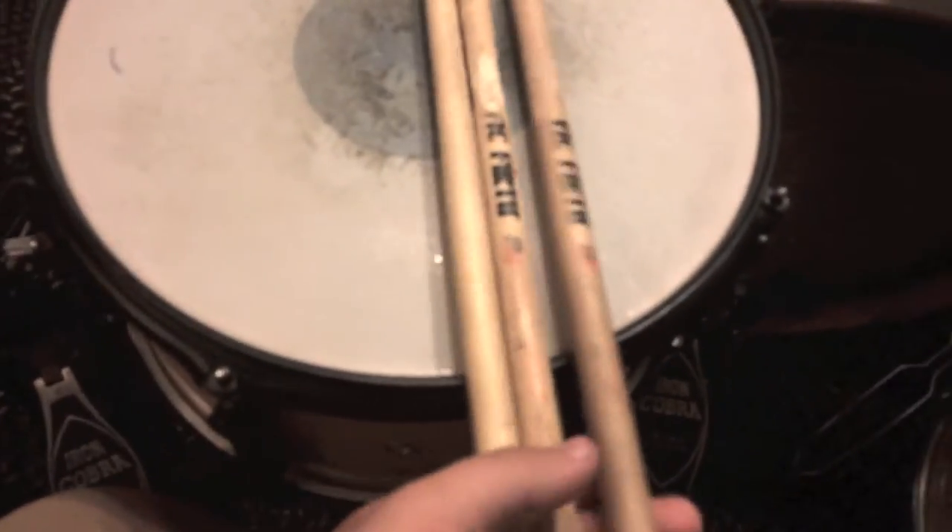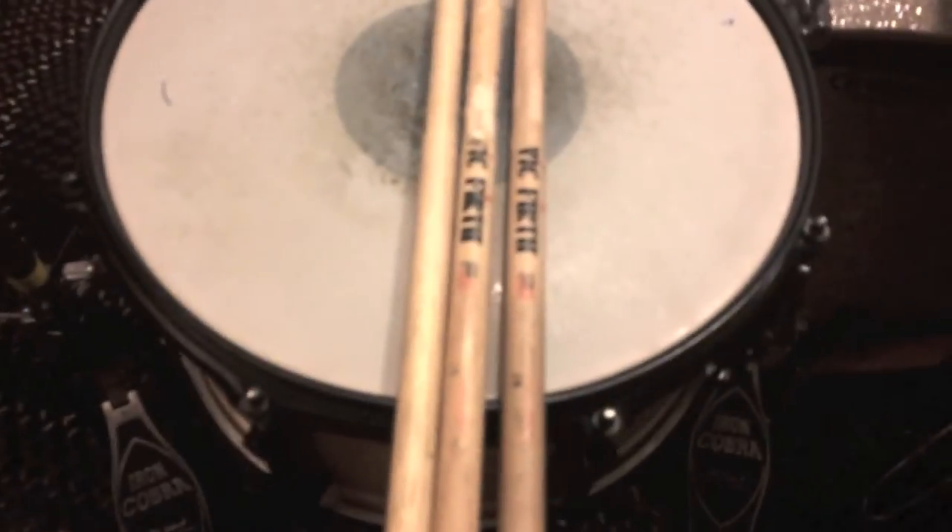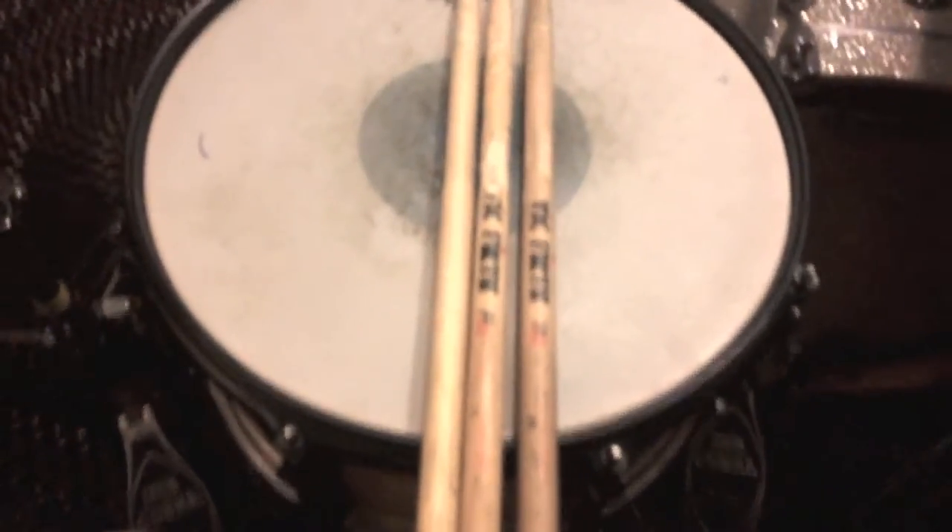What's up? I got a quick little tip for y'all today about drumsticks, and what I'm about to tell you is like the most revolutionary discovery in drumming ever.